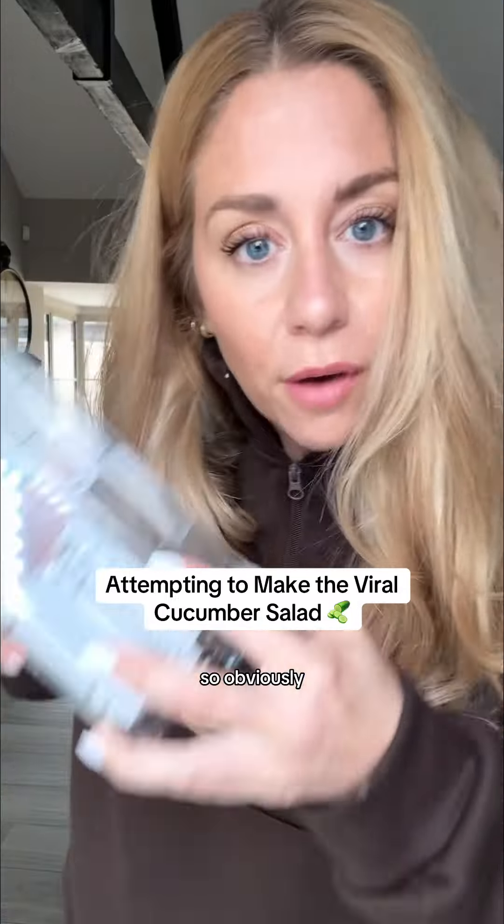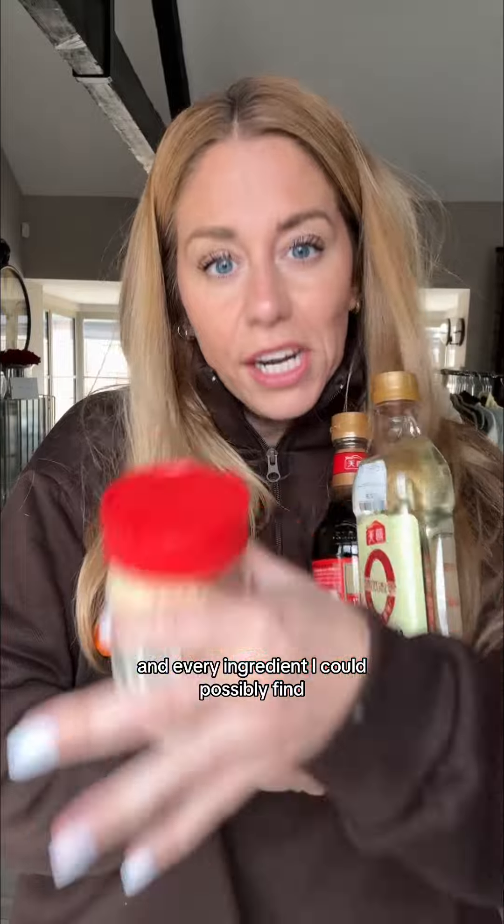I have just now discovered cucumber salad on TikTok, so obviously I went out and bought a mandolin and every ingredient I could possibly find that might potentially go into a cucumber salad. We're gonna give it a try. How does this work?